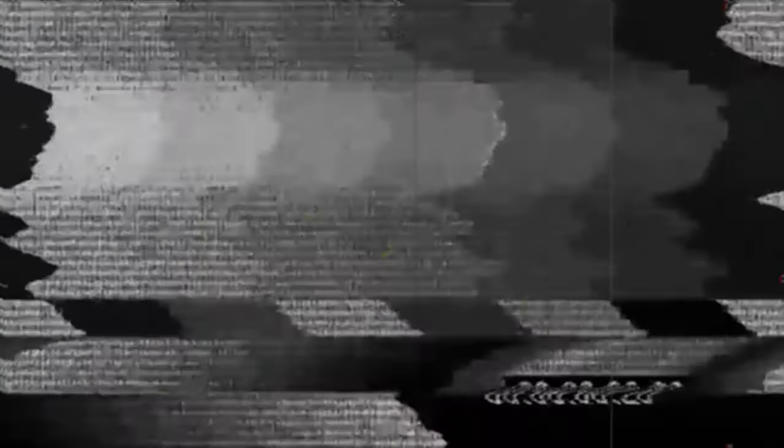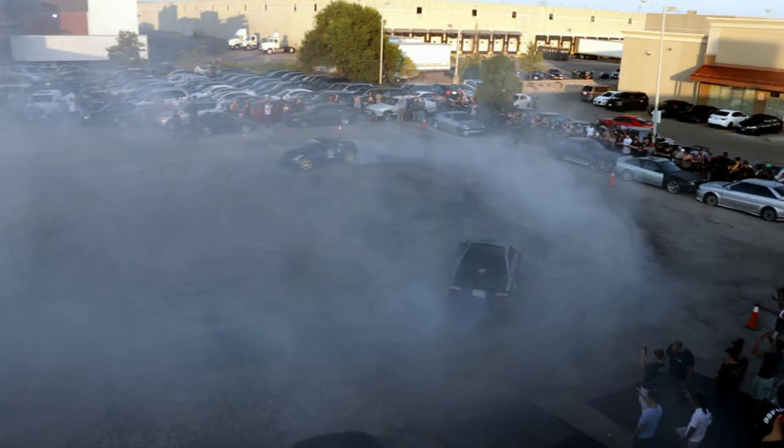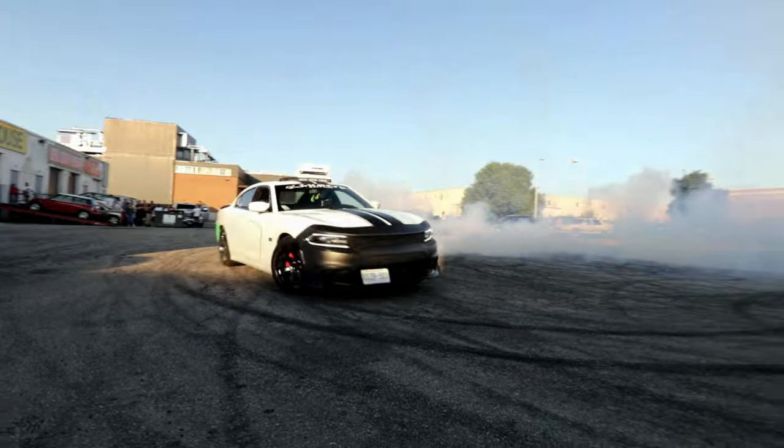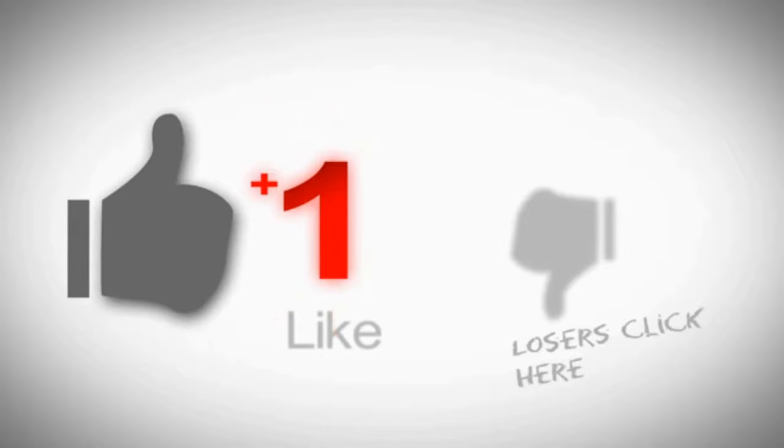We're done, bro. If you can't slide, you can't drive — it is what it is.